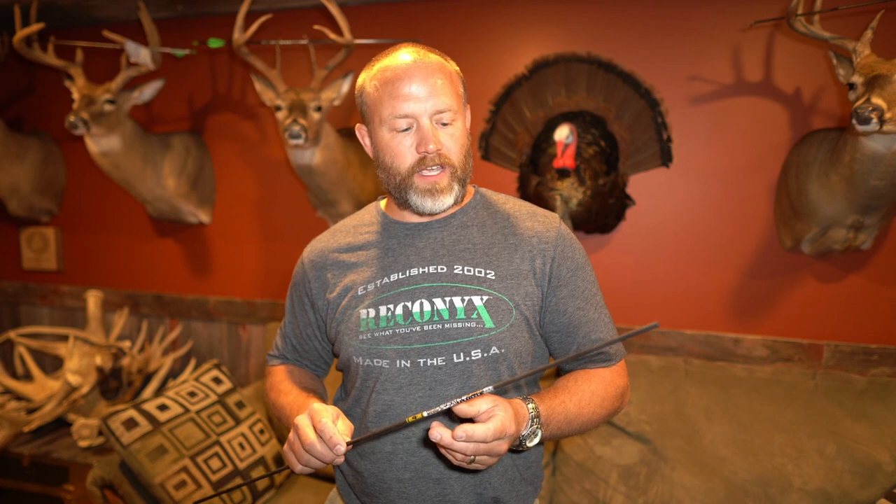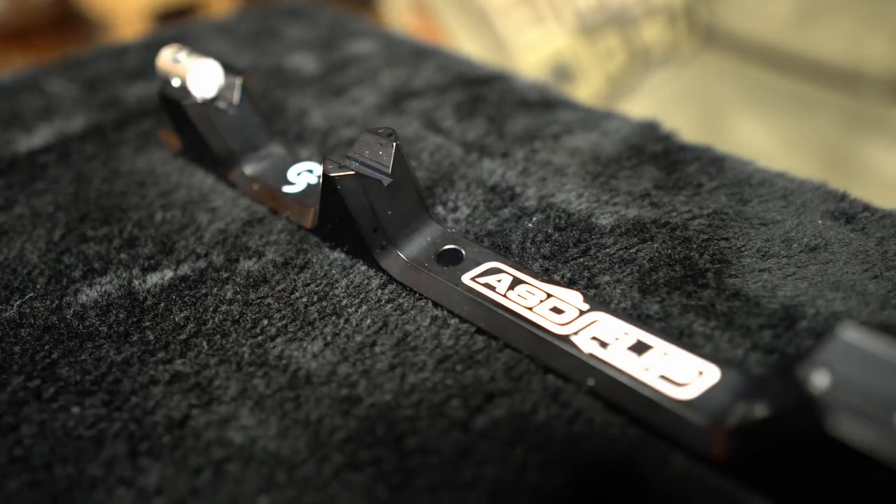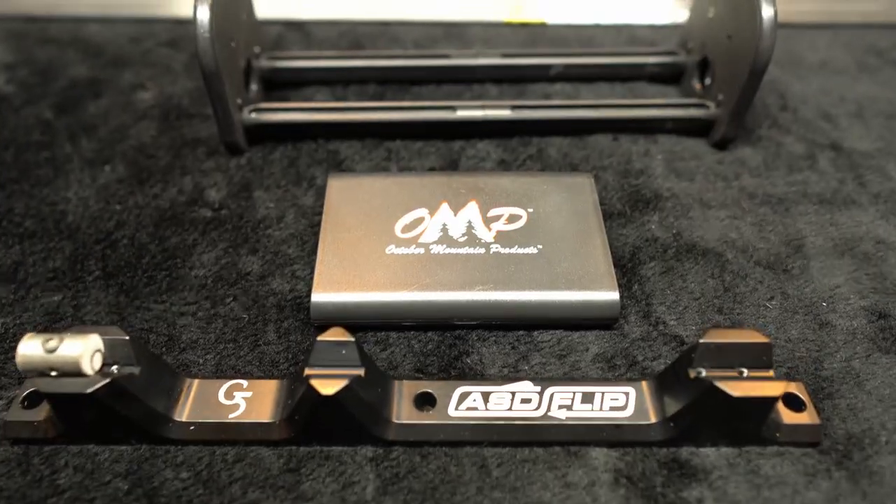In today's episode, we're going to talk about how to build more accurate arrows at home. I just recently purchased some new arrows, so I'm going to take you through the steps to build the most accurate arrow I can make, so I can be assured in the field. There are a few essential tools you're going to need: an arrow scale that weighs in grains, an arrow squaring tool, and an arrow spinner. You can buy those for about 100 bucks or so, and those three tools are pretty essential in this build.